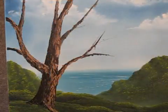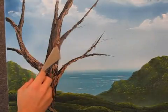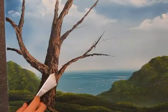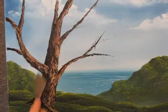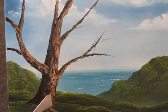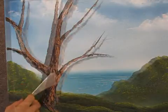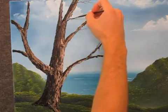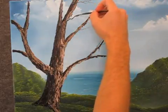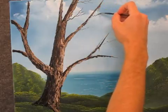Now I'm going to lighten my brown color just a little. And I can come up here and just sparkle a little lighter brown up in there. You don't need much, just a little. Just like that. Now, with the script liner and some thin brown, we can come up here and just paint in a couple of finer limbs. Just like that.